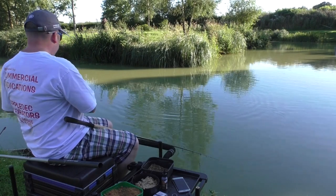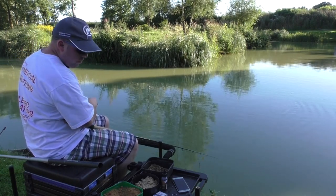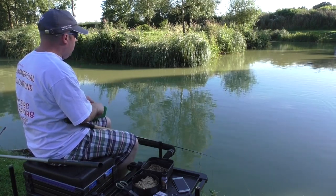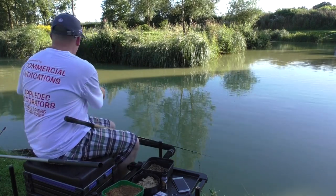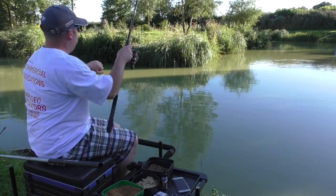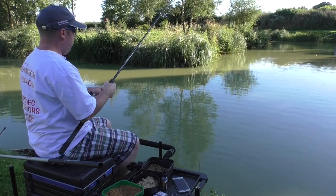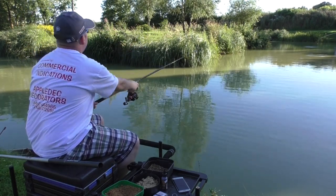No point dwelling on ones lost - just recast and get that back out there. There's a few fish swirling out there so fingers crossed we'll have one within another couple of casts or so.